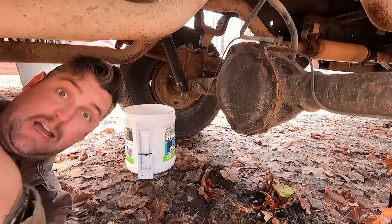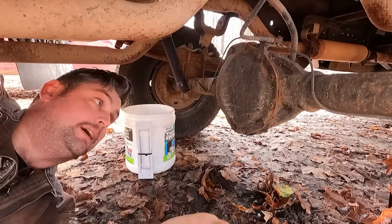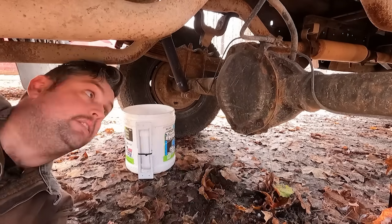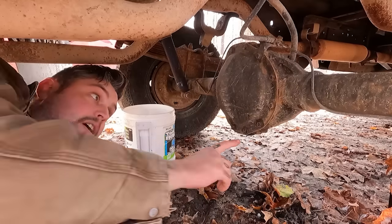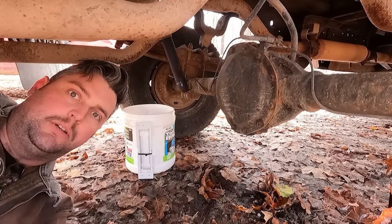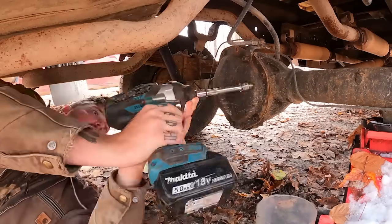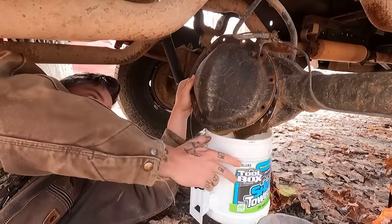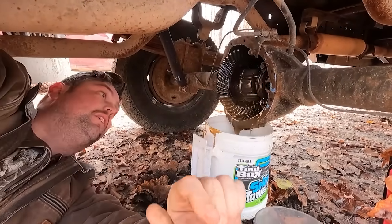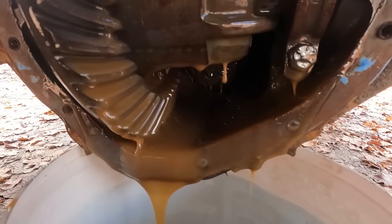Now we're getting into the part that maybe guys who just do their own oil changes aren't all that comfortable with, but it's really simple — we've got to pull the differential cover off. This axle is commonly referred to as the GM 12-bolt because there are 12 bolts going around it. Real simple stuff. We've got some chocolate milk coming out, but it's not really that big of a deal. If it were completely white I'd worry about the water-to-oil ratio, but it's fairly common for these to get a little water in them. We're gonna let this drain out, take a quick look over everything, wipe down the bottom, and go from there.